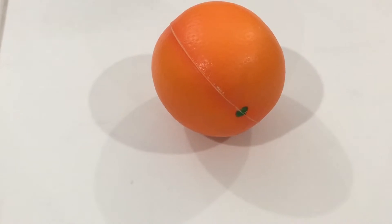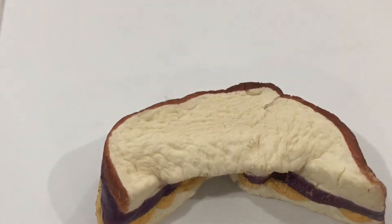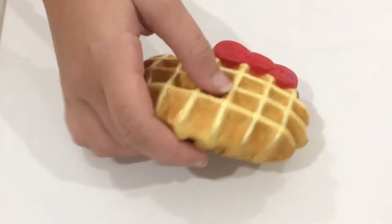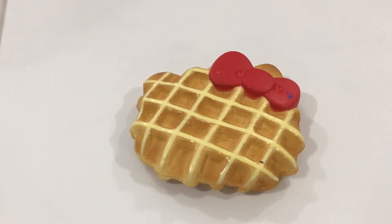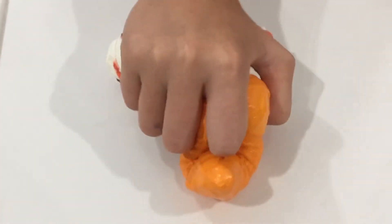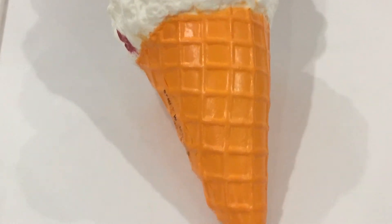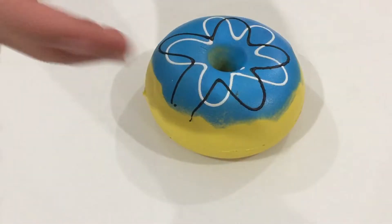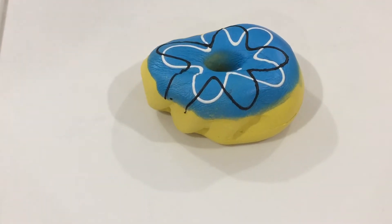This is an orange from Dollar Tree. This is a sandwich from Soft and Slow. This is a Hello Kitty waffle from Claire's. This is an ice cream cone from Amazing Squishies.